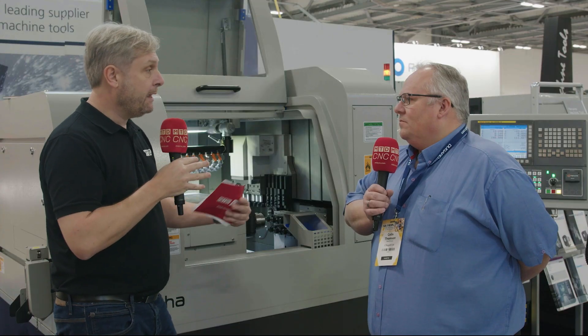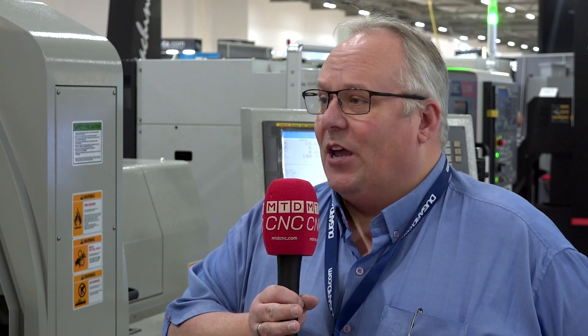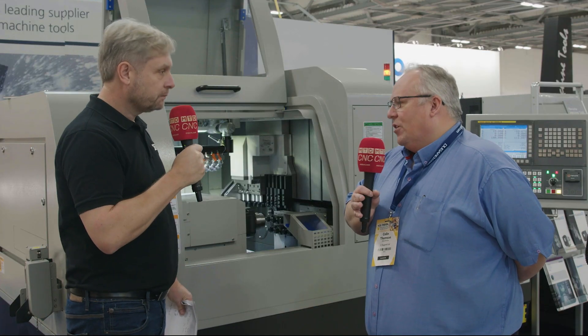We've got a lot of options on the machines that we can add on as we go along. So if I buy one of these machines and I need more tooling, be it driven or non-driven, it's not a problem. The machine is very flexible — we can actually add driven tools at any point, any job you need. And with the upfront cost, we can spread it over the life of the machine for you.